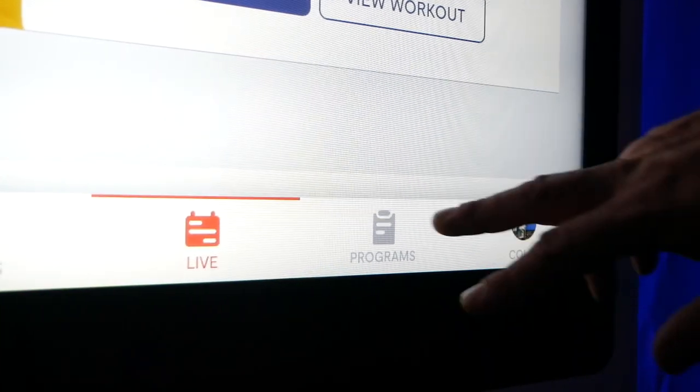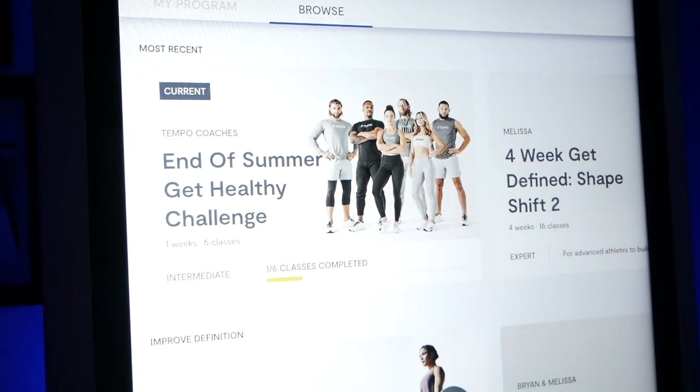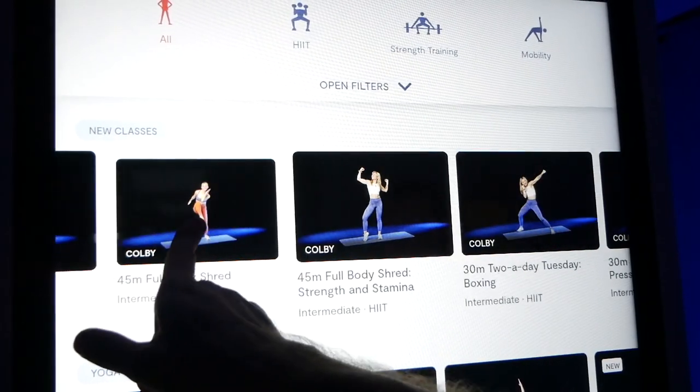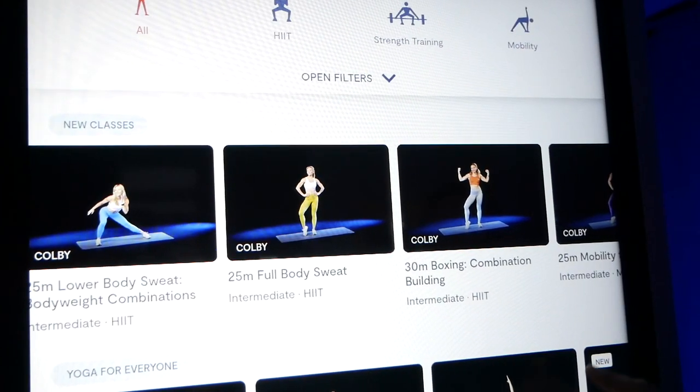The programs are built much differently than others. I'm a sucker for well-designed, thought-out programs with progressions and goals, and Tempo seems determined to prioritize what people need rather than just what they want. A lot of home memberships cater to what people think will help them, which makes workouts less effective — because what people want and what they need can be very different. Tempo doesn't seem afraid to say, 'This is what will help you accomplish your goals; this is the science behind it — follow this program.' It takes guts to do that, but they do it because they know it's the right thing.